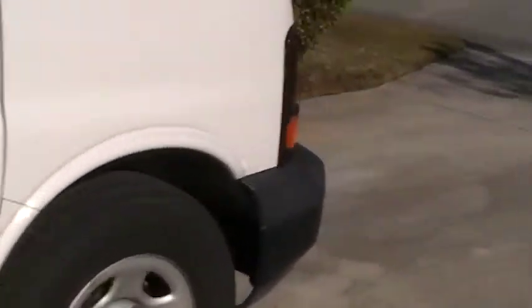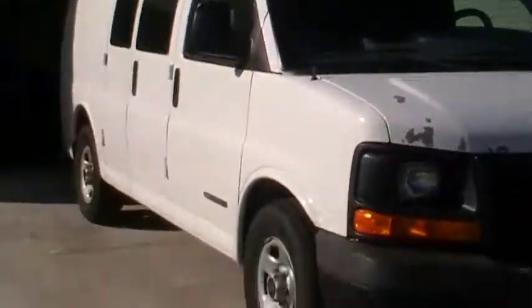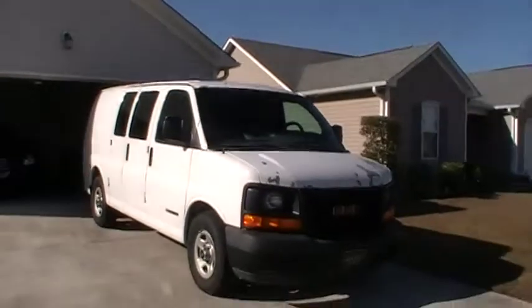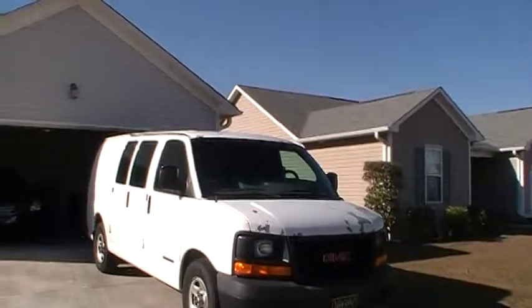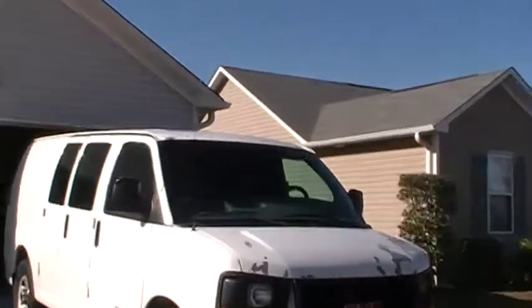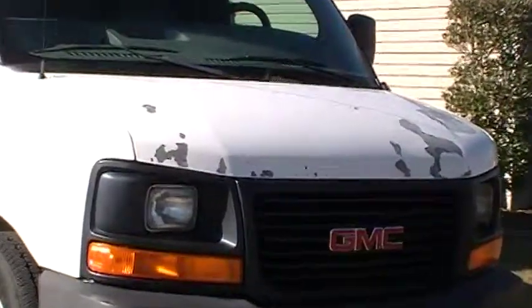I'll try to give you a wide angle shot of the van from out here so you can see the size and get an idea of what she looks like from far out. You can see some of that paint peeling on top and there's just a little bit of rust starting to show — just a little bit. It hasn't rusted through or anything. That's the worst of it there on the front.